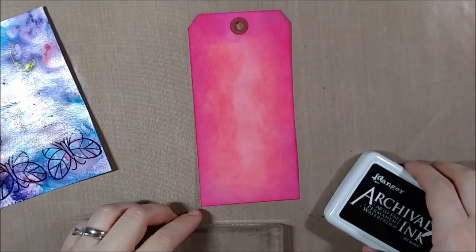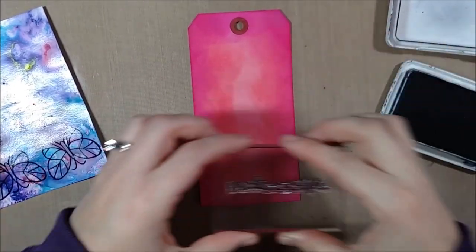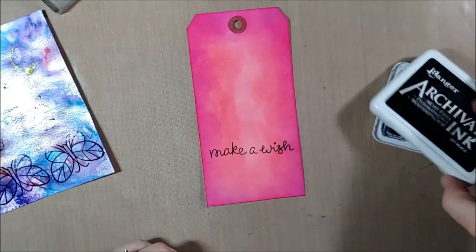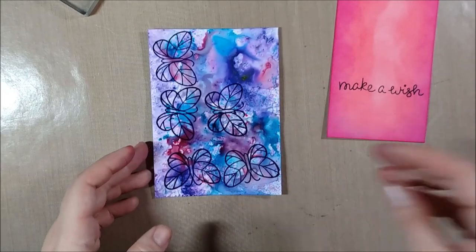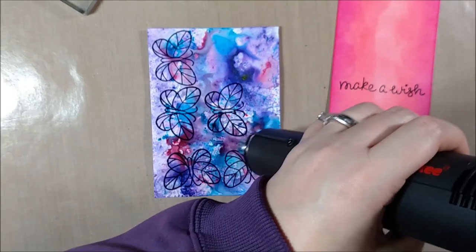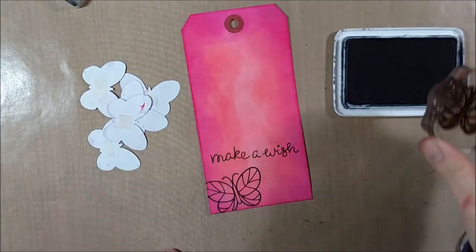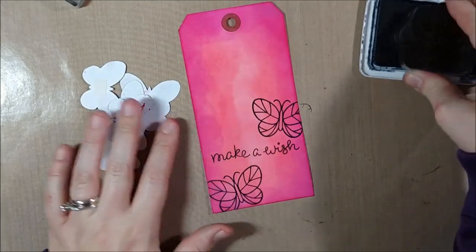Once it's all dry, it doesn't have to look perfect because I'm going to be covering up a lot of it with the butterfly. I'm using my archival ink to stamp the 'Make a Wish' sentiment from the Party Animal stamp set — though you could use whatever birthday sentiment you have. I found it fit nicely across the tag and I like how the script looks with the butterflies. I stamped the butterflies from Flutter By in the same archival ink, which works perfectly on that gloss cardstock. It takes slightly longer to dry, then I fussy cut all of them out and I'm ready to attach them to my tag.